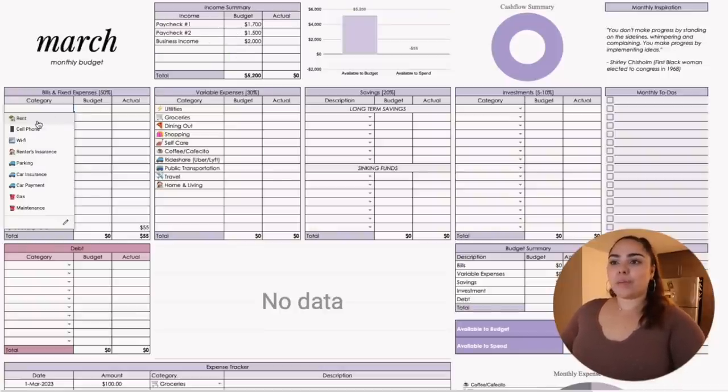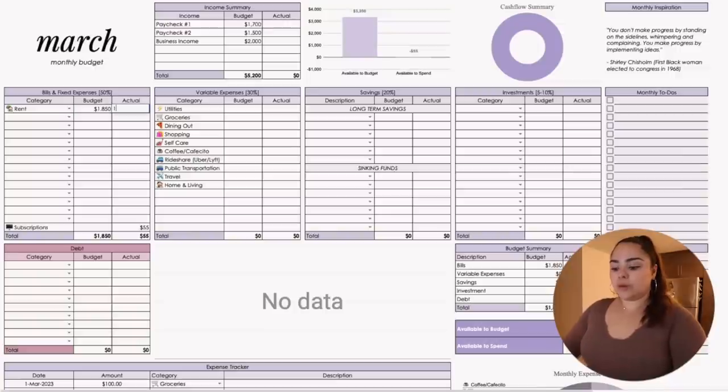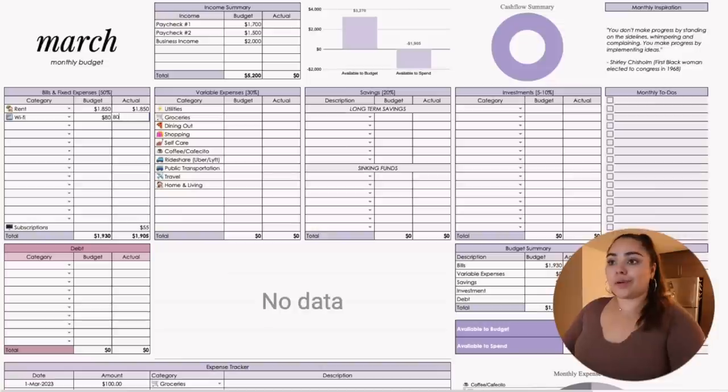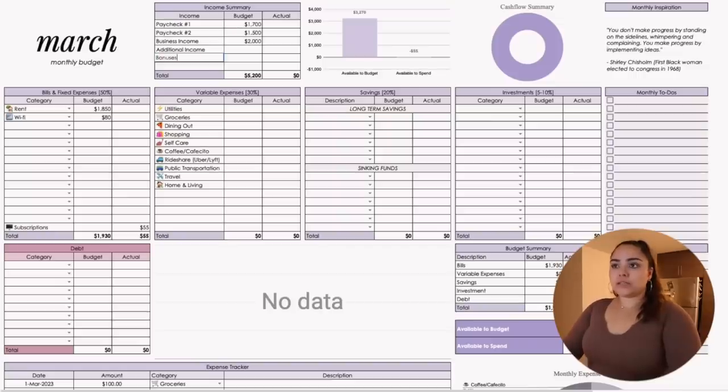For fixed expenses: rent is about $1,850, and Wi-Fi is always $80 — that's set in stone. You'll be able to see how much you have left to budget based on your income. For additional income, I add any money paid back via Venmo, like when my boyfriend pays me back half for groceries. I also add bonuses or overtime. So additional income, say $600 — and bonuses I probably won't get this month, just as an example of how I break down the income summary section.